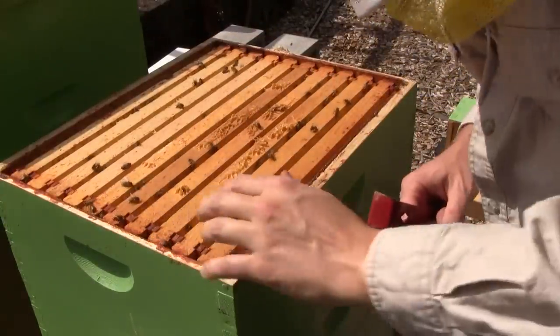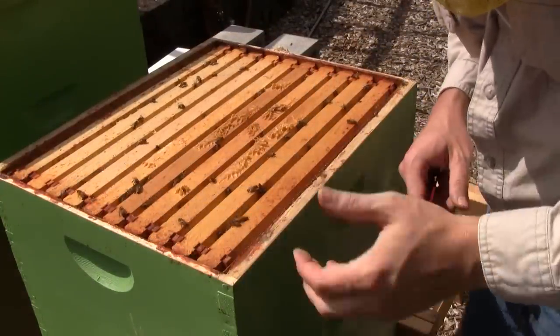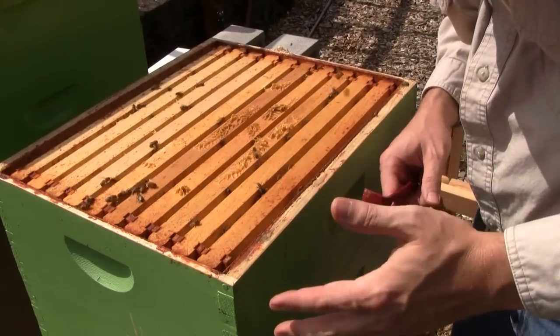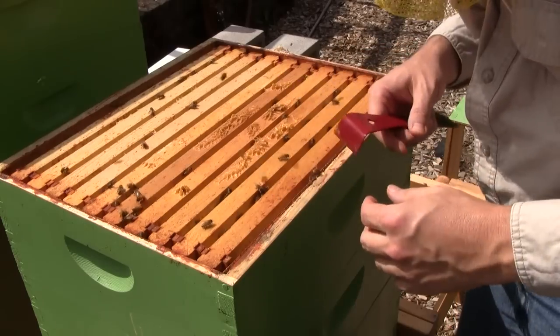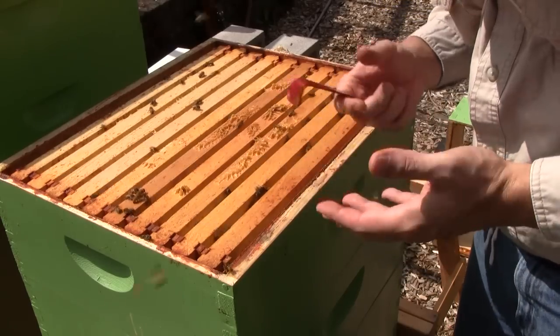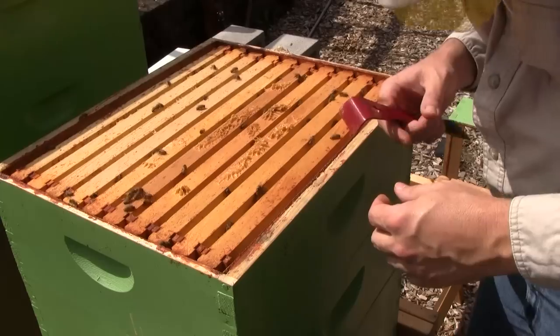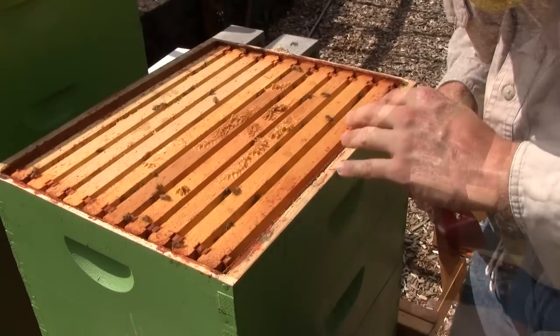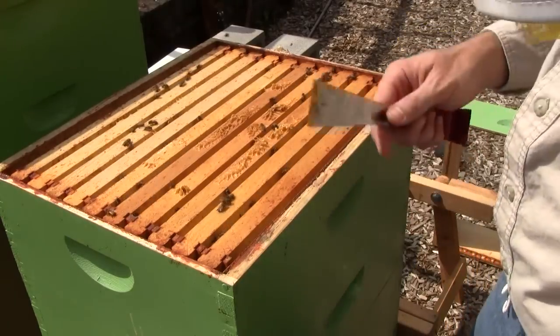Up into the third box is where I finally found some eggs. It looked like the lower boxes just had older brood that was hatching out — that's why I wasn't seeing what looked like a good pattern. It was spotty because the queen just wasn't down there laying yet. But up in the third box I found a frame with eggs. I'll close up Beatrice now and move on to the next hive.